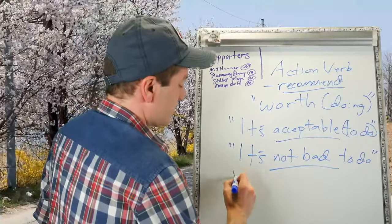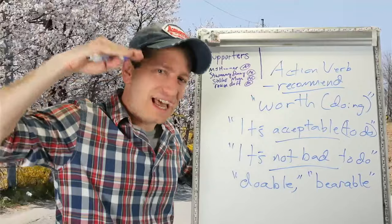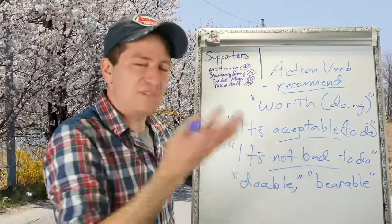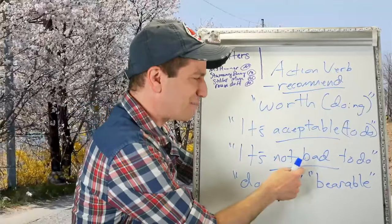Another way you might see this translated is that something is doable or bearable. You're not giving it high praise, but you're saying yeah, it's doable, it's bearable, it's not too bad, it's acceptable.